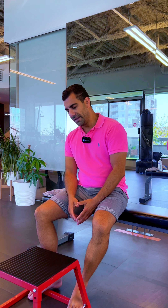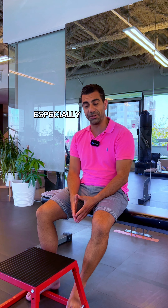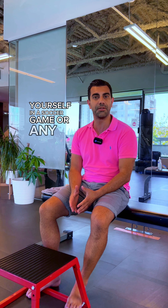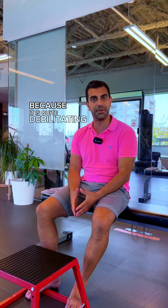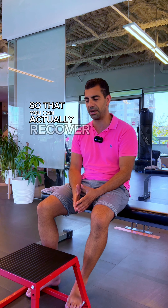Hi guys, back again. So today we're going to be talking about ankle injuries, especially those that you sustain in a soccer game or any other sport. You want to take care of it because it is quite debilitating and it hurts, and you want to make sure that you're taking care of it so that you can actually recover faster.